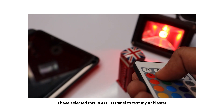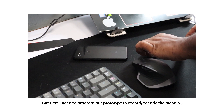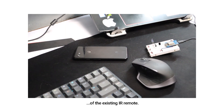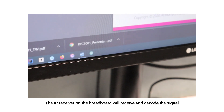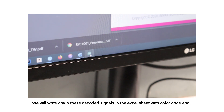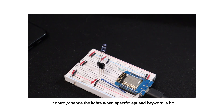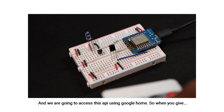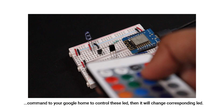I have selected this RGB panel to test my IR blaster. First, I need to program our prototype to record and decode the signals of the existing IR remote. I am using the ESP8266 IR library to decode the signals. The IR receiver on the breadboard will receive and decode the signals. We will write down these decoded signals in an Excel sheet with a color code and create a corresponding program for our Wemos D1 mini, which is our main controller, to change the lights when a specific API keyword is hit. We are going to access this API using a Google Home, so when you give a command to Google Home to control these LEDs, it will change the corresponding LEDs.